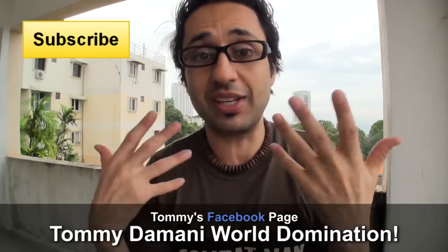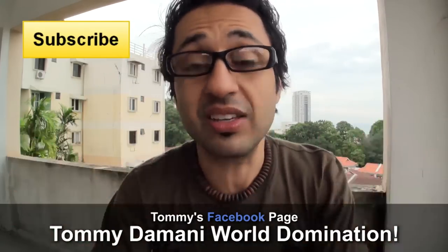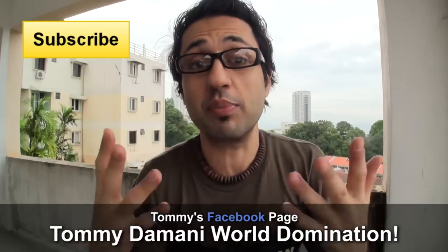Guys, that's a wrap — that's all I need to say, I've covered everything. Get cracking — you've got seven days until the competition closes. Good luck.